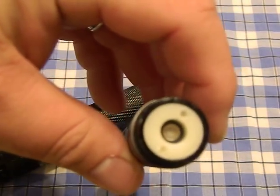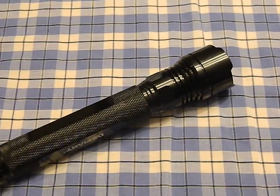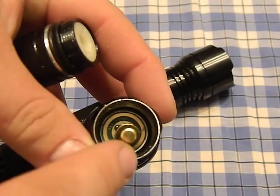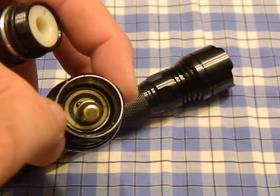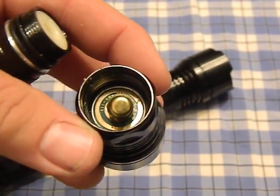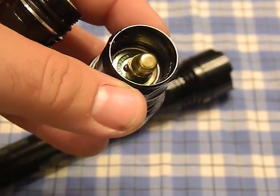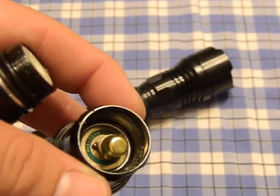When you take the head off, there is a little plastic retainer in here that also has a metal cap. You can see there's a little electronic board back there — that's called the driver, and it's just a small piece of electronics that regulates the output.